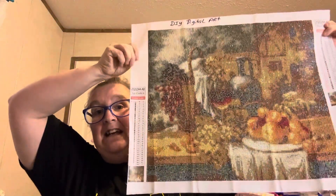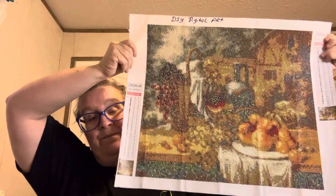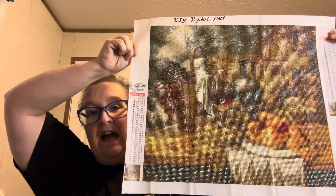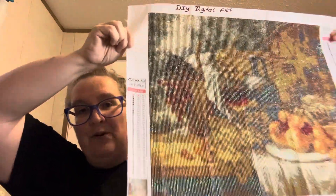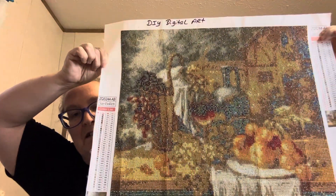This one had ABs in it and it was a 45 by 40 centimeter from DIY Digital Art, and I just ain't happy with it. Here it is — it actually looks better on the camera than it does close up. Y'all, I just don't like the ABs. I don't think the ABs they put in there should have been the ABs that they used.